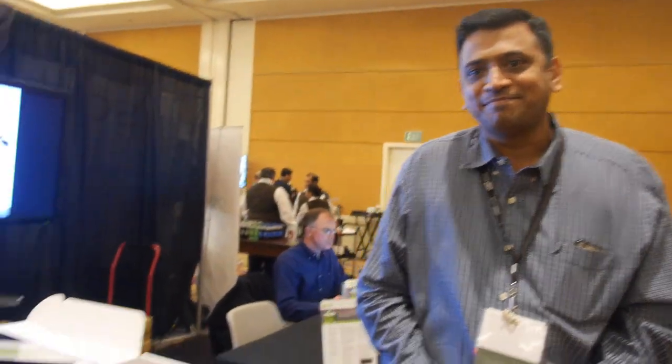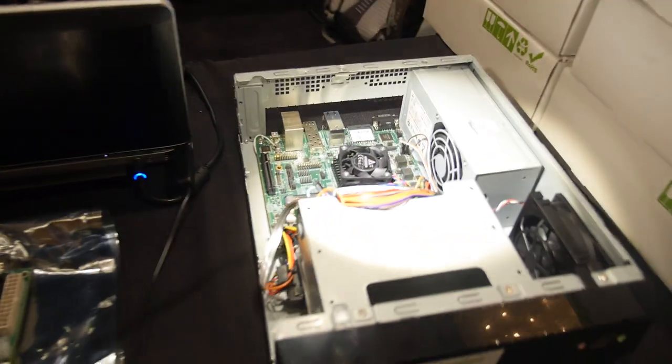Applied Micro is the first in the ARM server revolution. We defined the standards with ARM over the last three years, and we have the first product in production today. We're looking forward to all the 64-bit optimized Android apps.